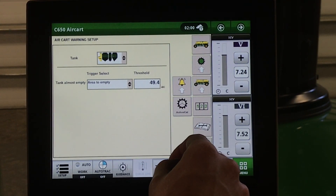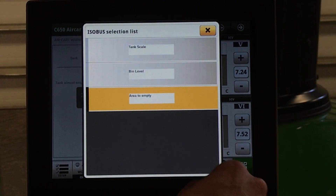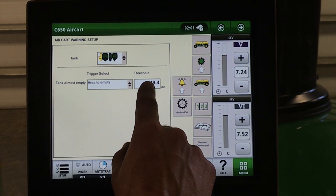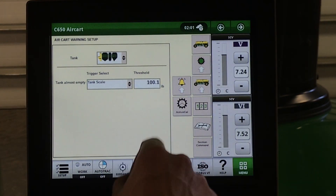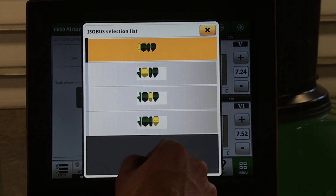Under our alarm setup, this is where we enter our low tank warning alarms for each tank. In a C-Series air cart you have three options: tank scale, bin level with your optical sensor, or area to empty. Area to empty uses the weight in the tank and the rate being applied to figure out how many acres to empty. Bin level uses the ultrasonic sensors. With tank scale, you can enter a desired weight at which time you want the tank alarm to trigger. You can set these individually for each of the four tanks.